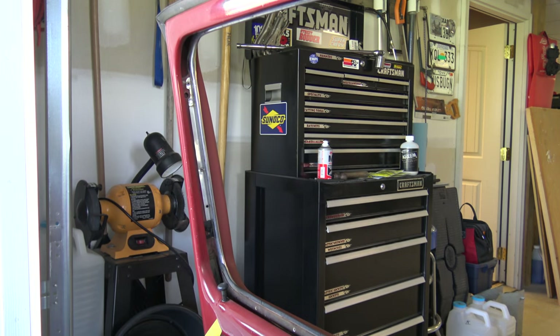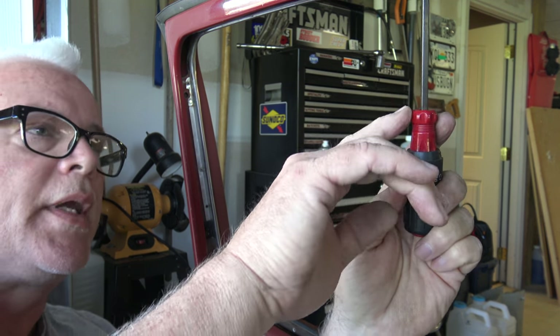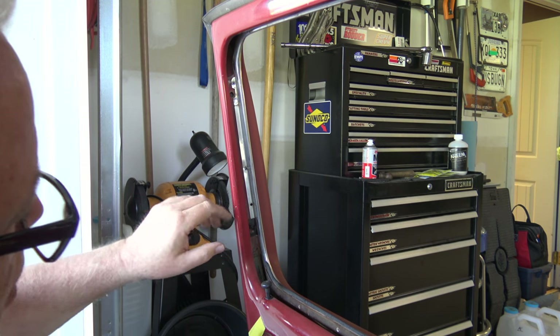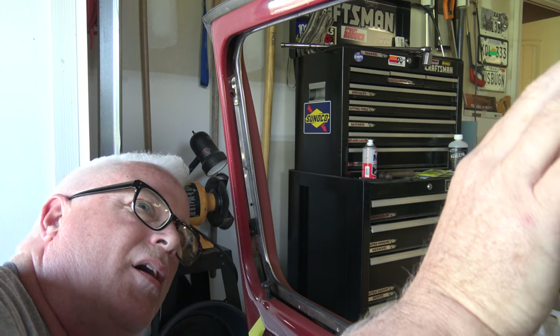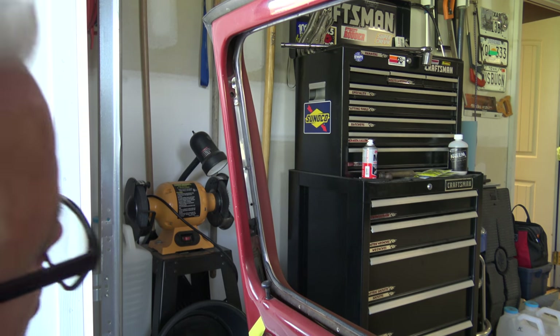The best way to remove the remaining clips is to set a flat tip screwdriver against them and tap with a hammer to knock them out. What I'm seeing here is that somebody has replaced this before and for some reason put in pop rivets — one, two, three, four pop rivets. I'm going to have to drill those out. Normally you wouldn't have those — it's usually just the black clips that hold the scraper in place.